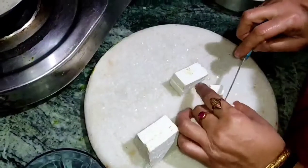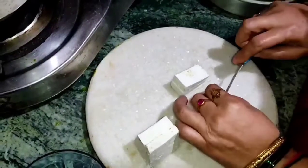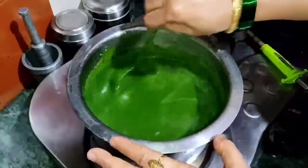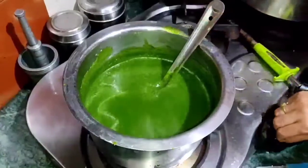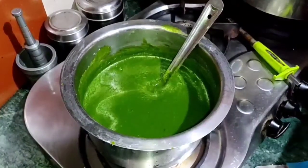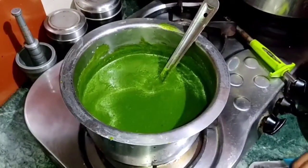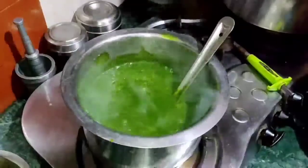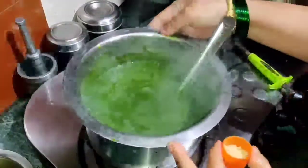Paneer is very beneficial for children. The calcium and phosphorus present in it makes bones strong and also protects against diseases like arthritis. It is rich in vitamins and contains antioxidants that keep the body healthy.